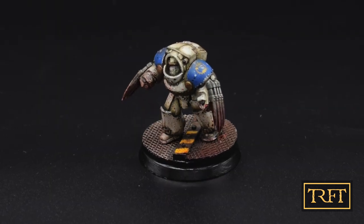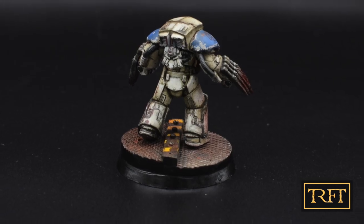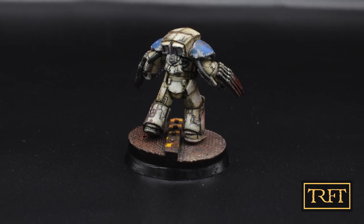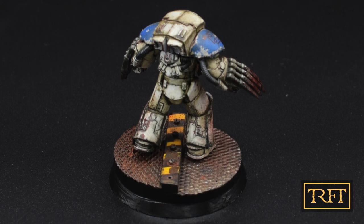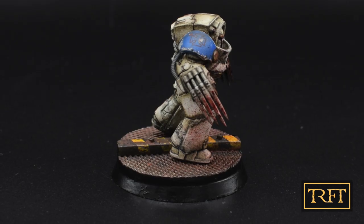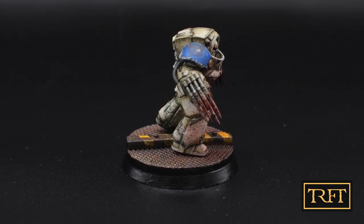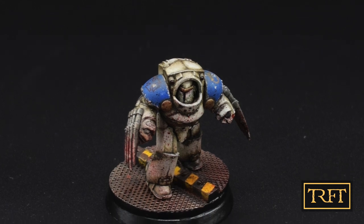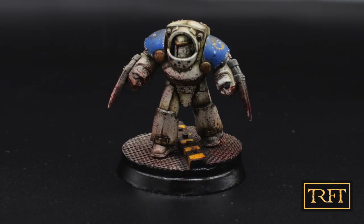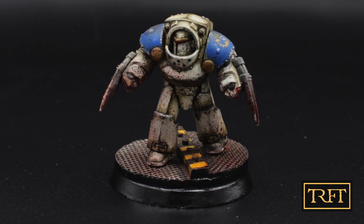My third conclusion is that I'm very happy to have learned a new technique with this project — not referring to chipping, but to using oils dry, not as part of an oil wash, in order to create shading. I had tried this before, but not to the same extent and not on a model as small as a terminator. I think my results this time around were far superior. If you want to see how I applied shading with oils to these three Tartaros, that will be the topic of my next members-only video, coming out next week.